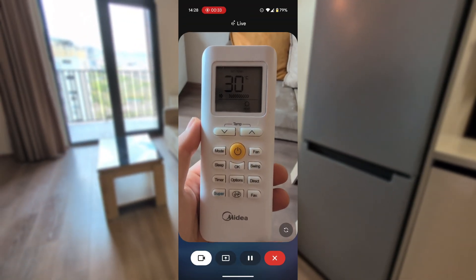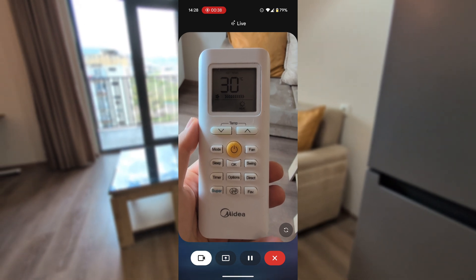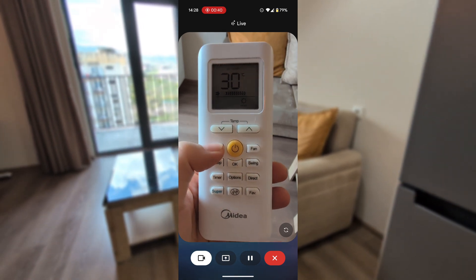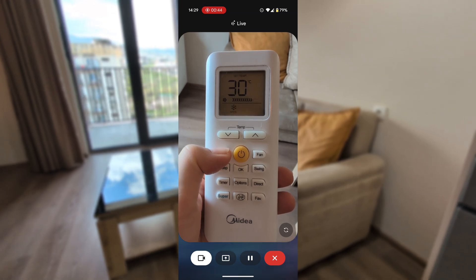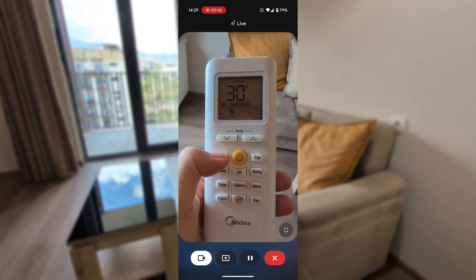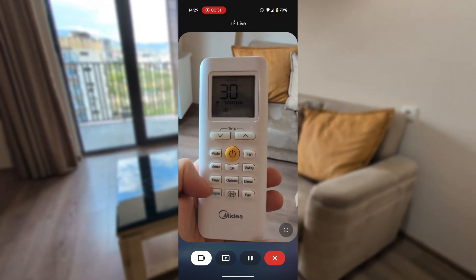I see you've got the remote there and it's set to heat. To switch it to cool mode, look for the mode button on the remote. Press it a few times and watch the little symbol on the screen change. You'll want to stop when you see the snowflake icon — that's the cool mode. Let me know if you have any trouble finding the button or the icon.